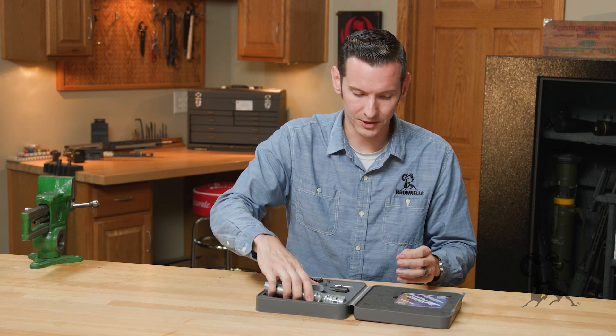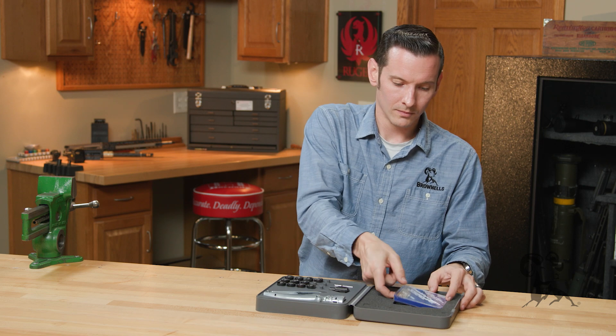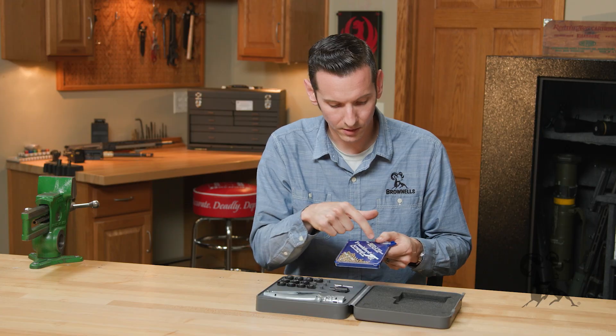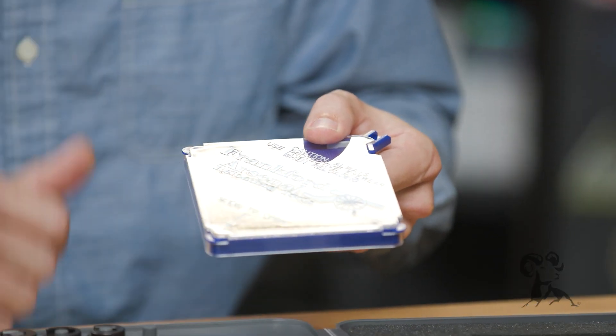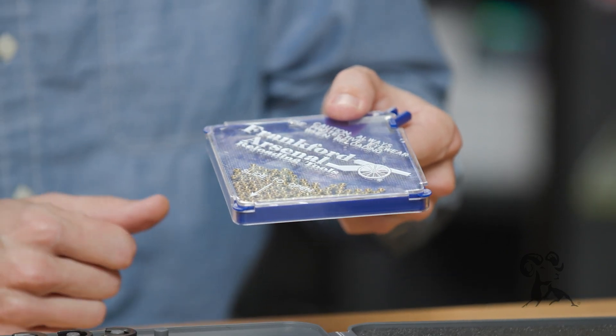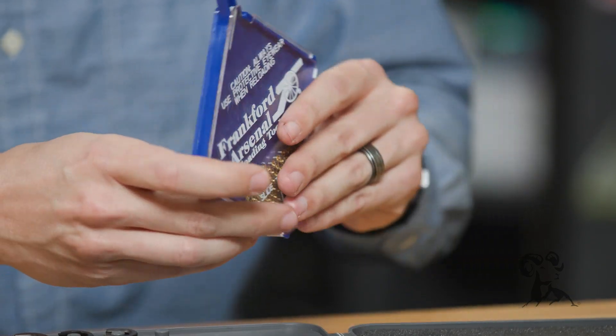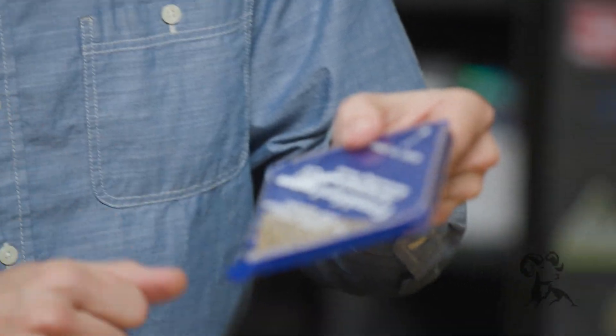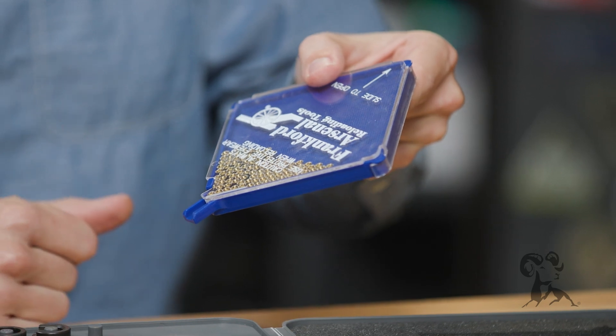Going back to the primer tray — the primer tray itself has knurling on the surface so you can use it as a shaker to get all your primers going the right way. It also has a cutoff on it so that you don't lose your primers when it's not on the tool, which is also a very nifty feature.